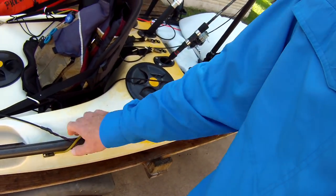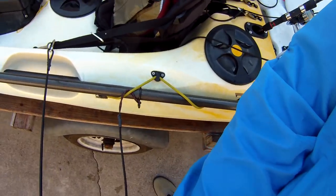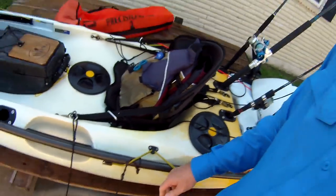My paddle is leashed. Why have a leash? Go back and look at the day I borrowed Todd's Stealth — the carabiner slipped loose, my paddle was floating away, and a fish was pulling me the wrong way. I had to jump out, grab the kayak, and swim it back to the paddle. So leash your paddle and keep those carabiners in good shape. I like stainless steel carabiners if I can get them.